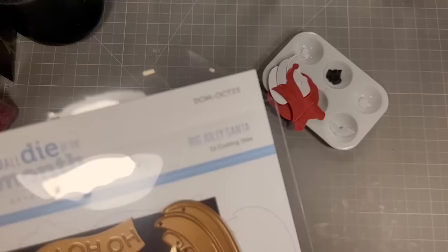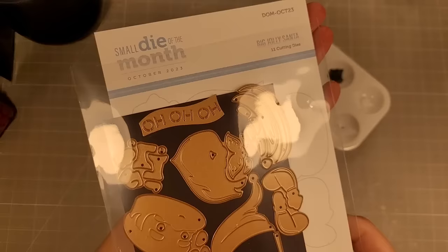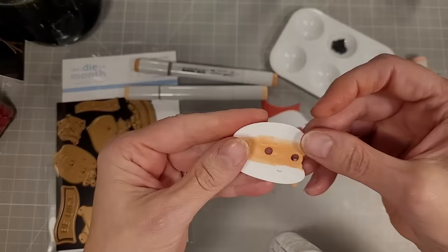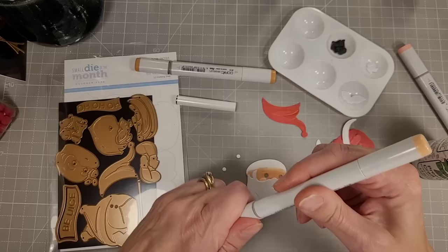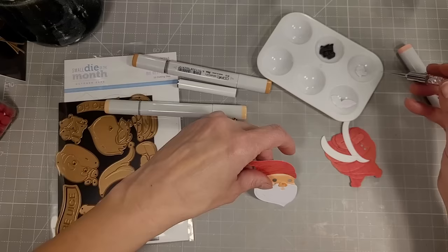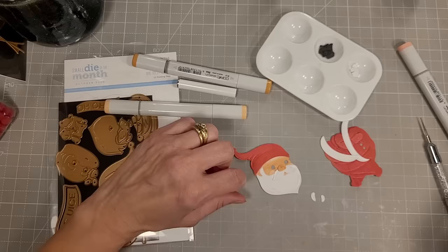On to card number five — we're going to use the die of the month, Big Jolly Santa. Lots of pieces to create our large Santa. I'm coloring the white pieces for his face using E11, E13, and R21 Copic markers to color his cheeks and face. I figure out where his mouth is on the white cardstock and add the pink, then glue his little pink cheeks onto the embossed areas on the face. We'll adhere the beard, and I'm going to end up pulling off the nose I added at the wrong time.